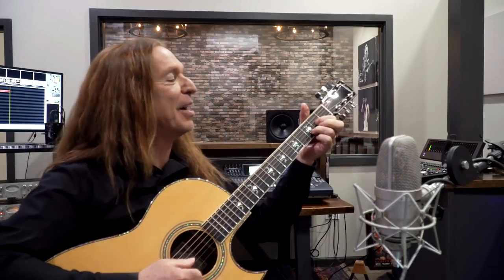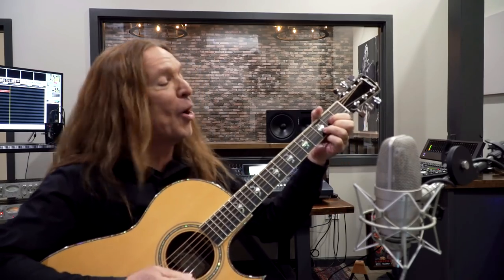Anyway guys, stay tuned - I've got another really cool video coming your way. I enjoyed spending some time with you guys, and here are a couple more little progressions - a D, a C, one more.